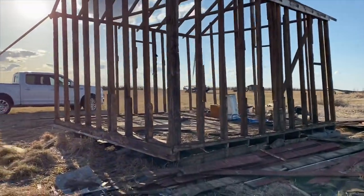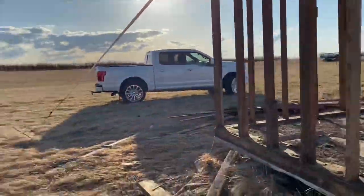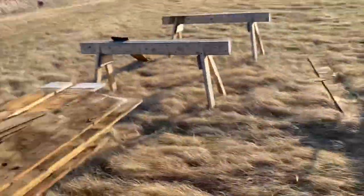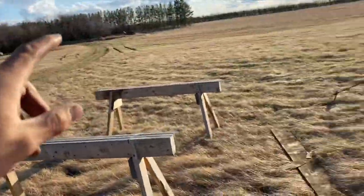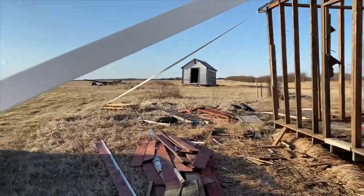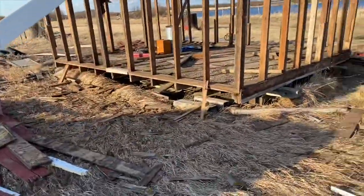Well, there it is — officially just the frame. I'm not even really going to bother picking up this lumber until I can get the trailer back here because it just keeps blowing off and I don't want to move it any more than I have to. Hopefully the next time I have to move it, it'll just be into the trailer.